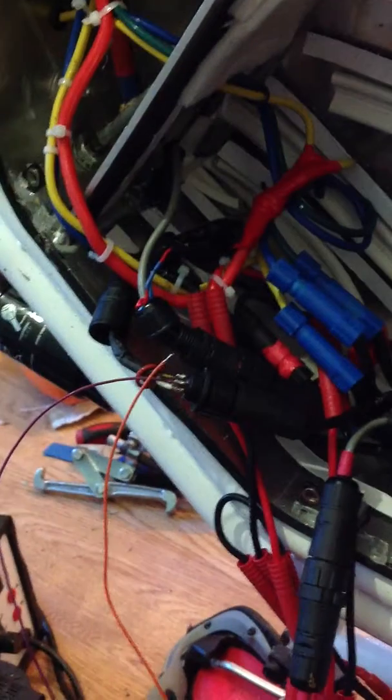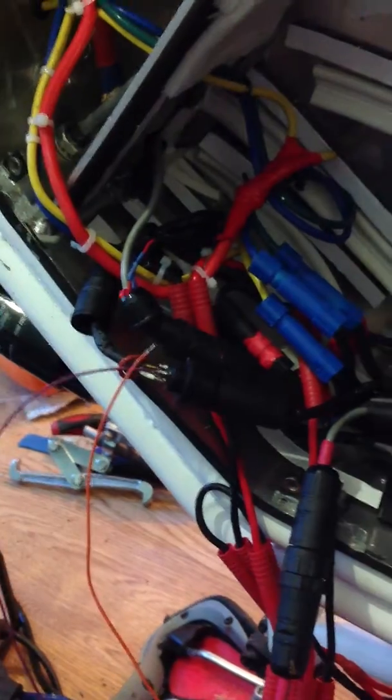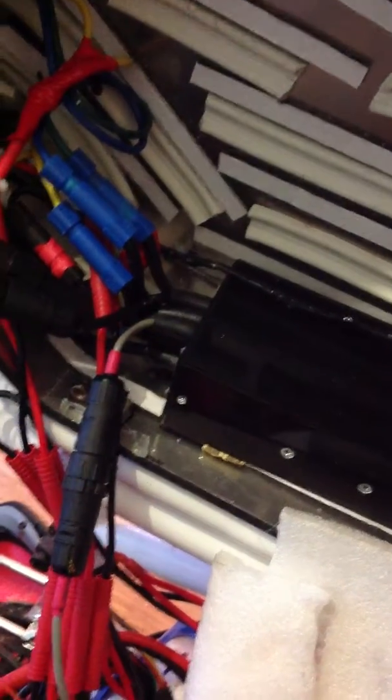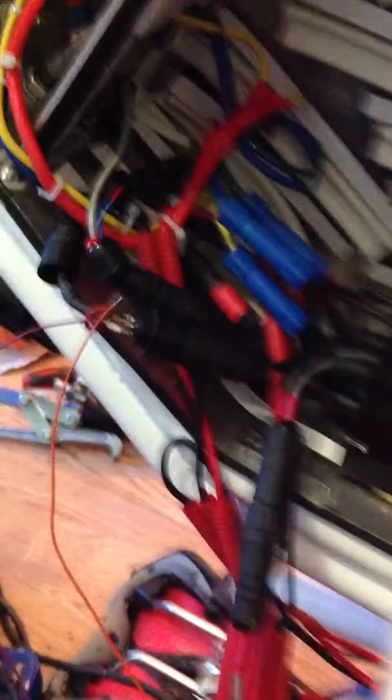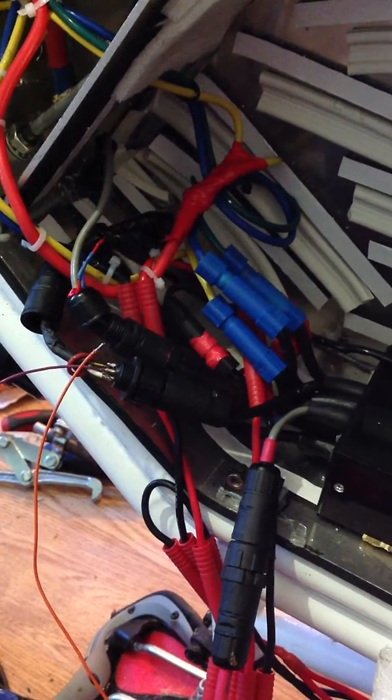It works just fine when you're using the throttle, so no problem with that now. I think there's something wrong inside the controller circuit for the Halls power supply by the look of it.